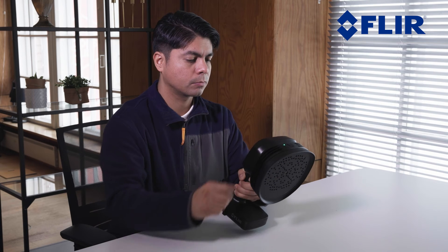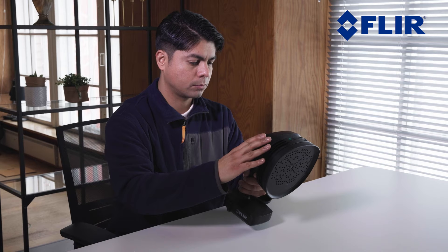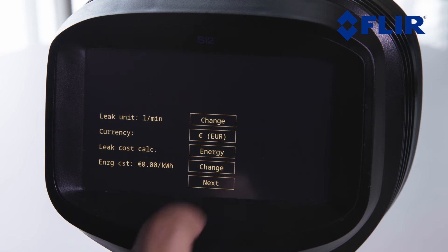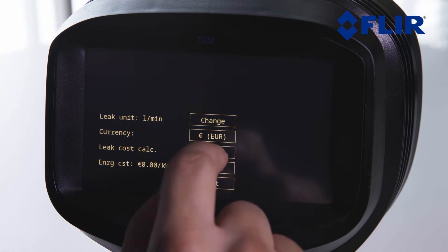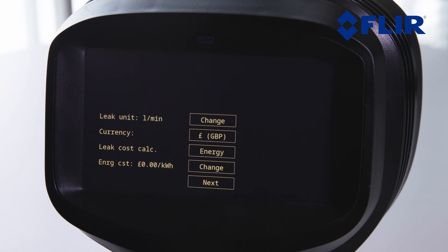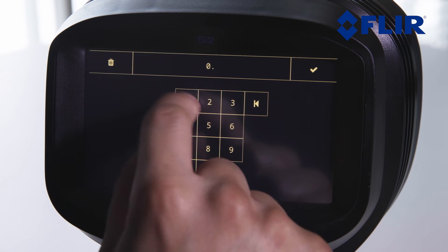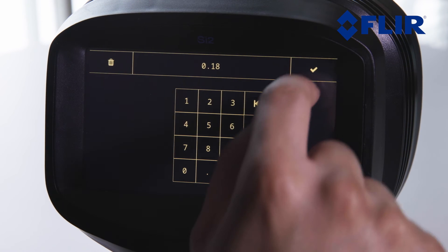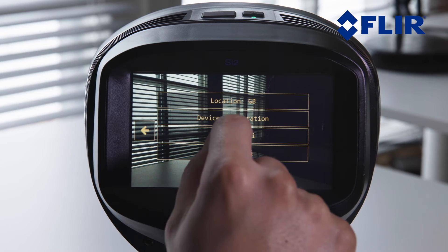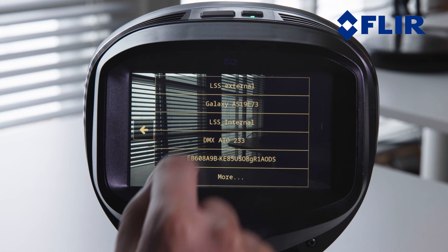We will now show you how to select the correct settings in the setup wizard and connect to Wi-Fi to register your device. We recommend doing this immediately after unboxing the device, as your acoustic camera is then ready for use. After starting the device, the setup wizard asks you to select language, time zone, and location. Remember to also set the desired leak unit, currency, and especially the energy cost. Connect to Wi-Fi to register and pair your device to the cloud service. After the setup wizard pairing, the camera is ready for use without any adjustments.